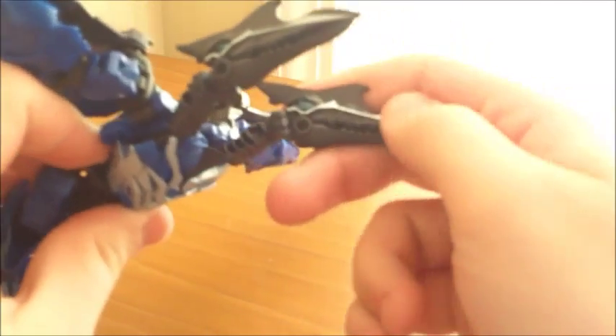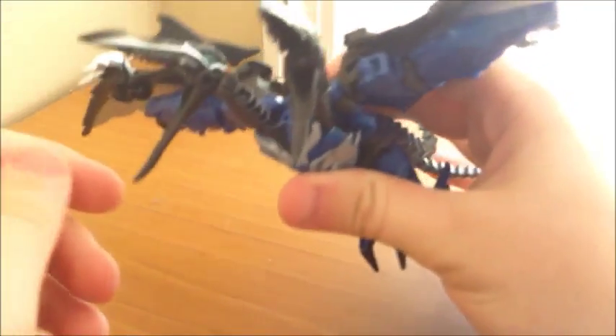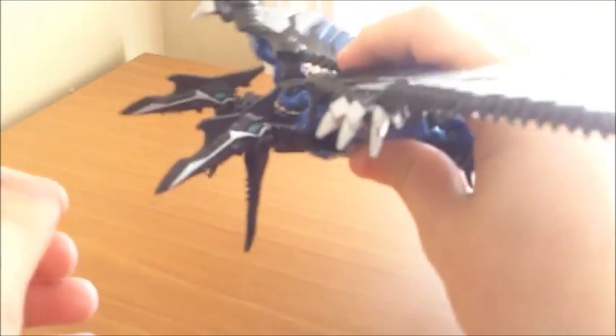And the heads have the same articulation, just on separate pieces. They both swivel, but it does look a little bit odd. And they both have a hinge, but it can make it look like your neck's broken, though you can kind of have it look like they crashed their heads together or something. They do have a hinge to go up and down on both of them, and both their mouths do open up. So you can have one going rawr and the other going rawr, all that silly stuff.